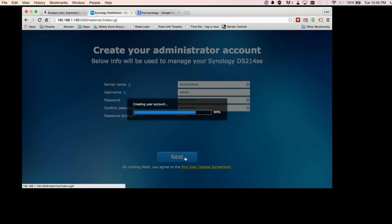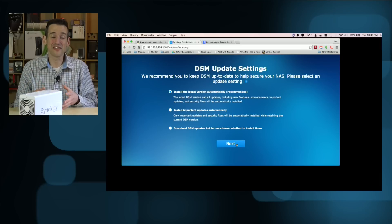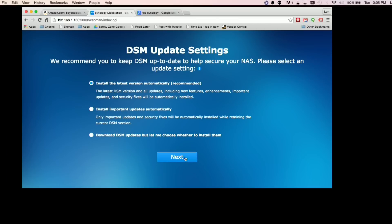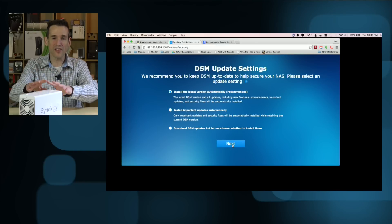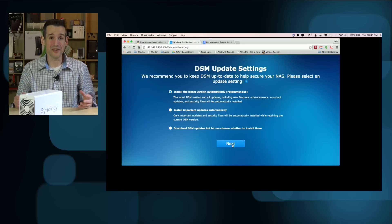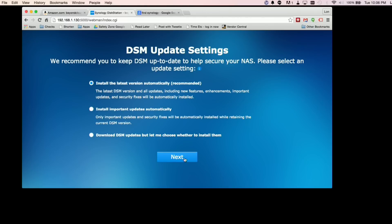It's going to create our first user account. If you've ever configured one of these before, this is a lot easier and simpler — you don't have to dig through menus or know your way around. It takes you through a wizard-like step-by-step process. It also has options for updating the device. I would recommend the first option: have it update automatically. They do updates quite frequently — this is running a lot of open source software, so whenever they find a vulnerability they patch it very quickly. I've seen five or six updates a month sometimes, so having it update automatically is definitely recommended.